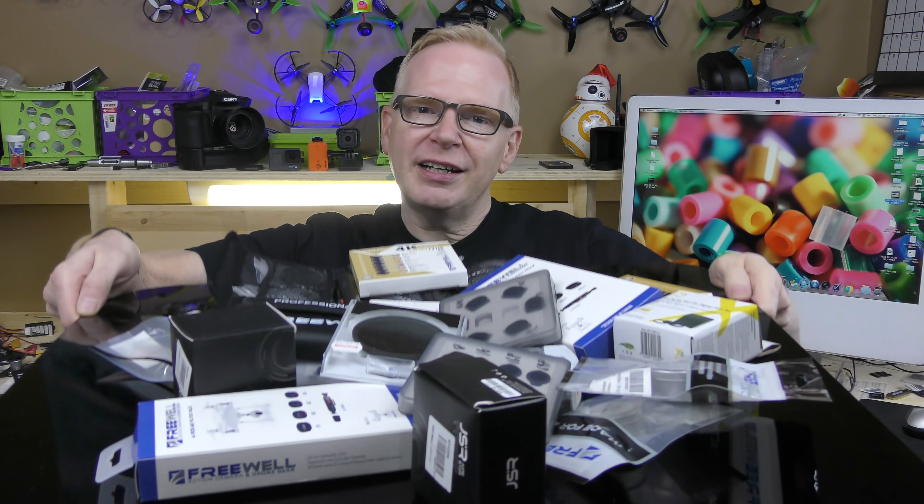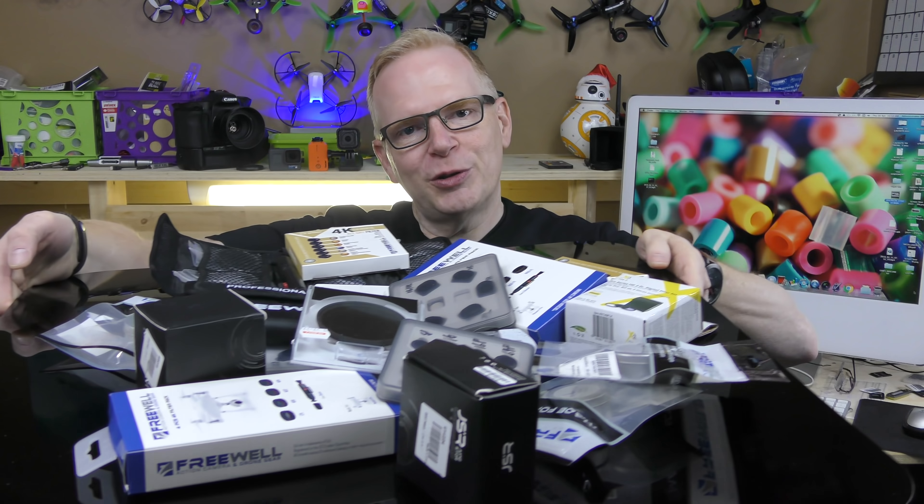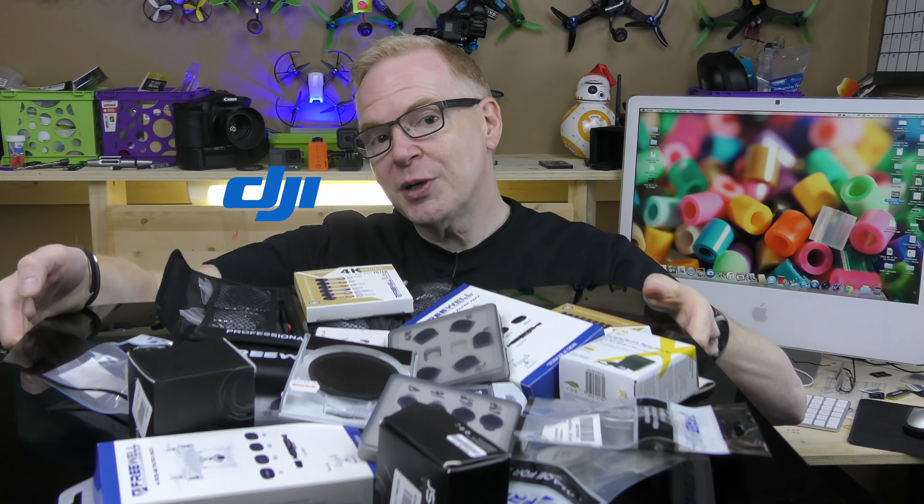Hey, welcome to my YouTube channel. In this episode we're going to take a look at filters for that little camera that's hanging off your drone. So you got a DJI drone, you got a Unique, you got an Autel, and you've got a camera on it, and everybody's telling you that you can't get any good quality video or photos unless you have a filter. But you're wondering why do I need a filter and what do these filters actually do? So I'm going to discuss that in this episode.